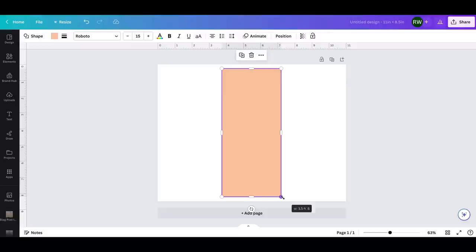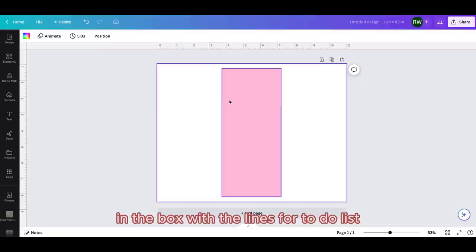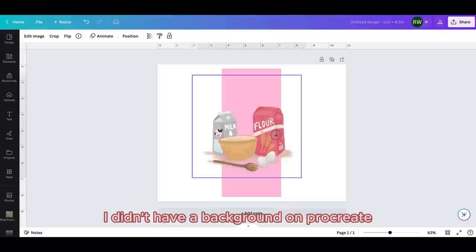I'm going to be designing on this rectangle as my background, so first I'm going to pick the color I want. I'm going to use a graphic that I designed — a little baking picture I drew in Procreate. I have it on a greeting card that says 'you bake the world a better place,' which is very cute. I haven't put it on a notepad yet so I'm going to use it here. It's transparent — I didn't have a background on Procreate.